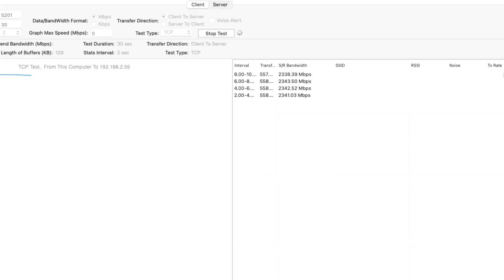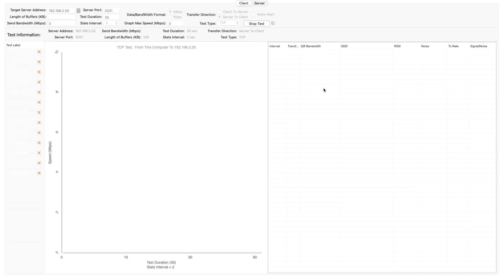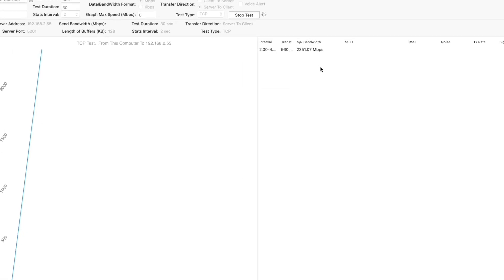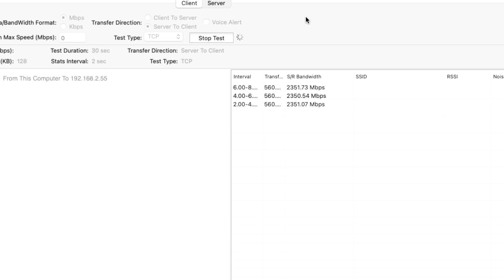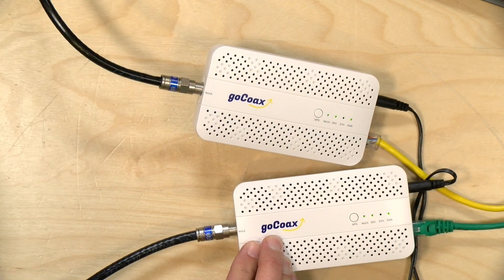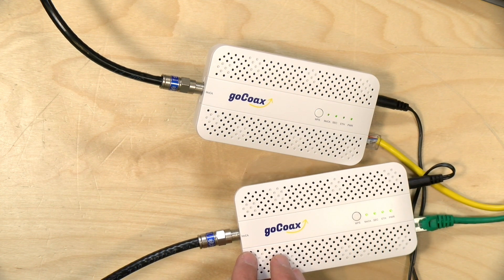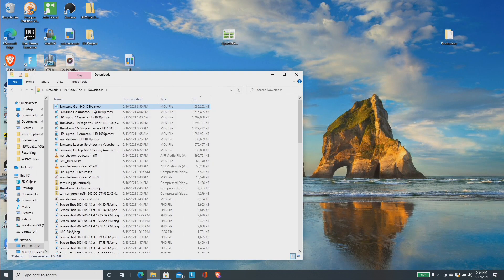Earlier we ran an iPerf test, which is a local network benchmark test. When sending data from the client computer to a server on the local network, we were pushing about 2.3 gigabits per second — what I would expect out of a 2.5 gigabit ethernet connection. We then reversed the test and saw similar results in both directions. One thing to note about MoCA is that it is not symmetrical. You get 2.5 gigabits total bandwidth shared in either direction, and these devices will negotiate how to divvy up that available bandwidth. If you're downloading and uploading at the same time, you're dealing with a total pool of 2.5 gigabits per second, not 2.5 gigabits simultaneously in either direction.